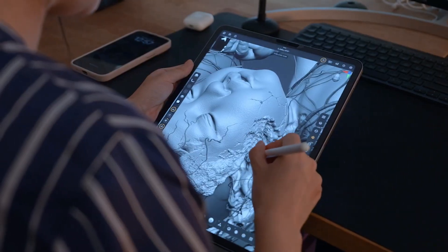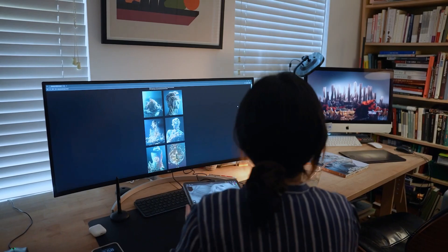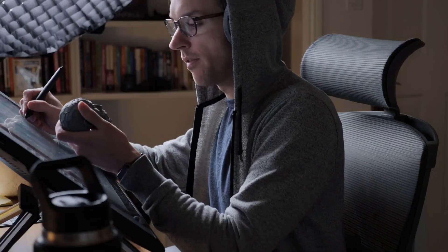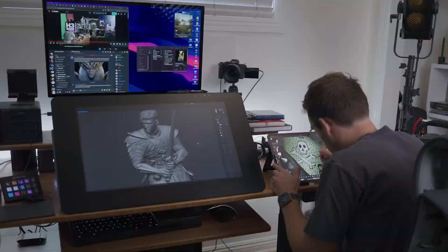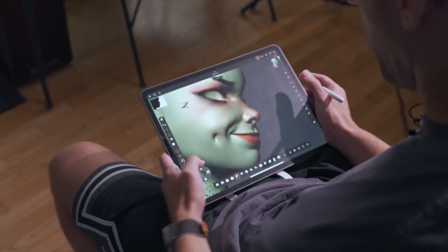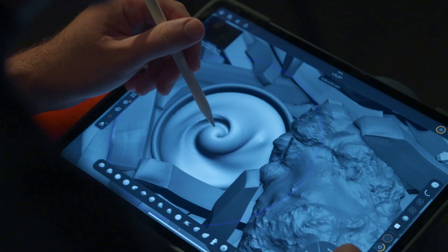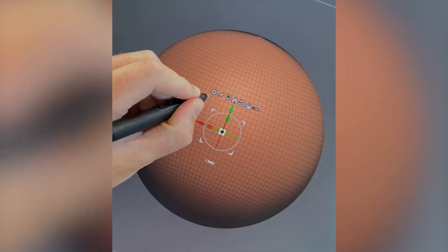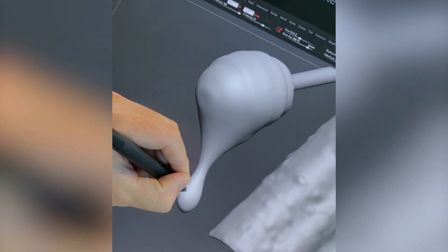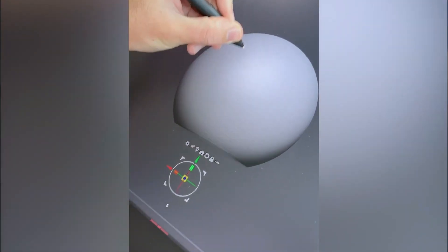ZBrush for iPad brings more versatility, mobility, and freedom — things that every artist wants without being constrained by the limitations of the desktop, since the iPad is obviously more mobile and allows you to sculpt on the go from anywhere. For beginners, ZBrush on the desktop can feel sometimes overwhelming, as concepts like ZSpheres or Dynamesh may be second nature to experienced users but can feel like speaking another language to newcomers.